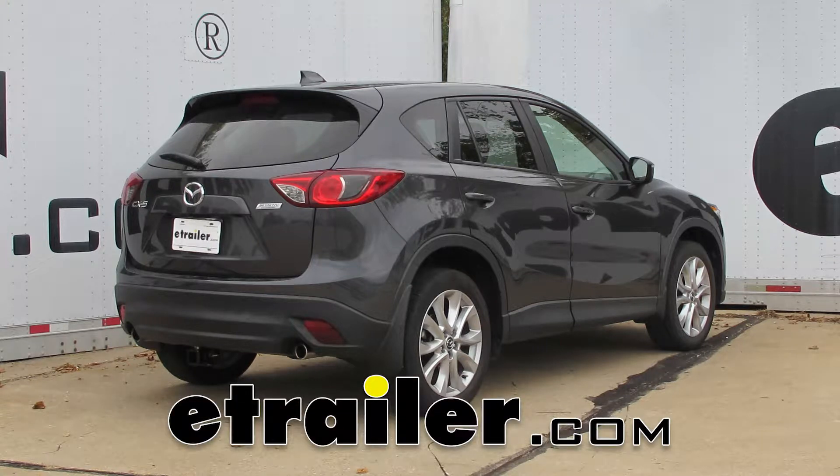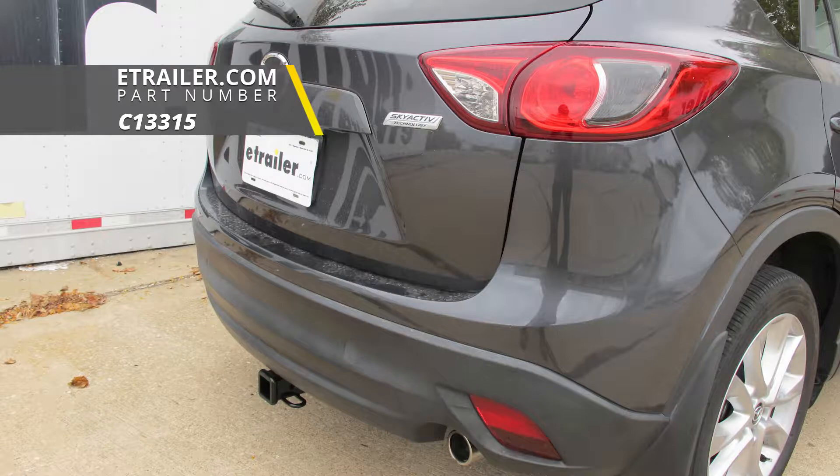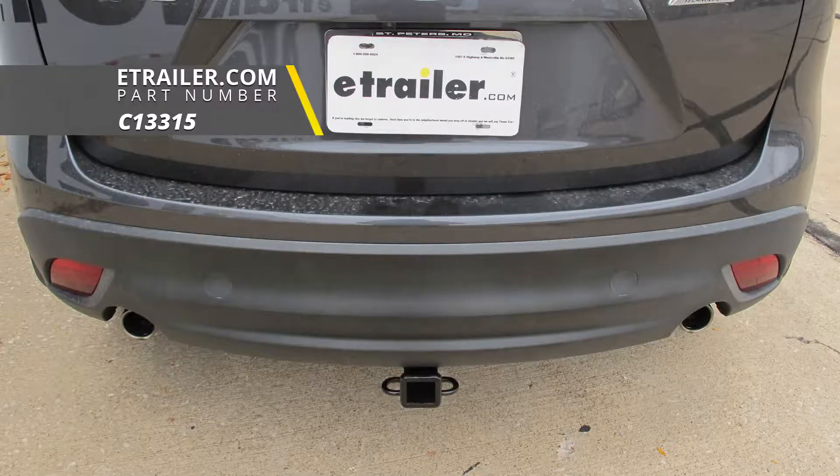Today on our 2015 Mazda CX-5, we're going to be taking a look at showing you how to install the Curt Class III Trailer Hitch Receiver, part number C-13315.